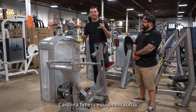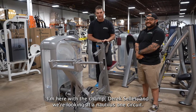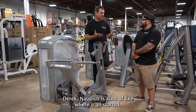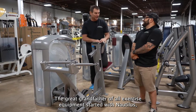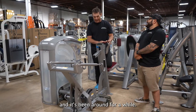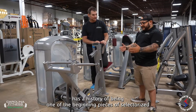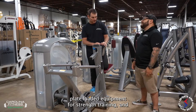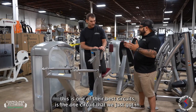Hey guys, I'm Allen Branch of Carolina Fitness Equipment. Today I'm here with the champ, Derek Sellis, and we're looking at a Nautilus One Circuit. Nautilus is kind of like where it all started — the great-grandfather of all exercise equipment. Nautilus has a history of being one of the beginning pieces of selectorized plate-loaded equipment for strength training, and this is one of their best circuits.